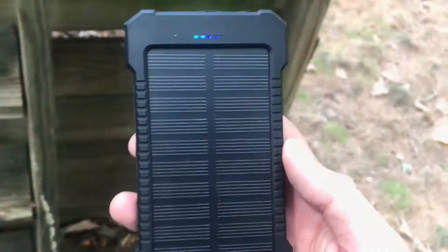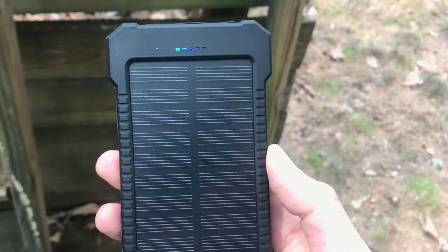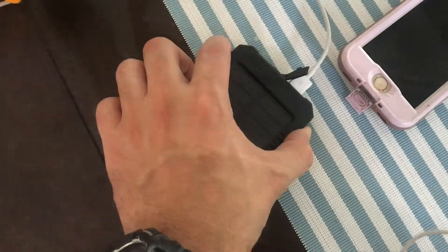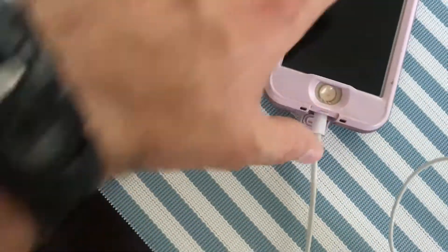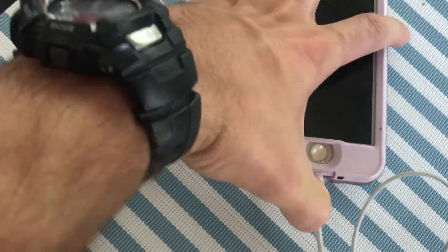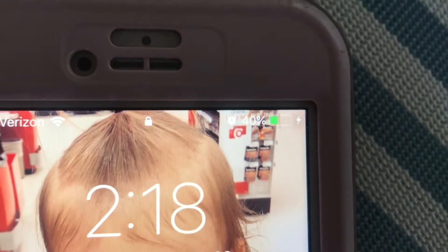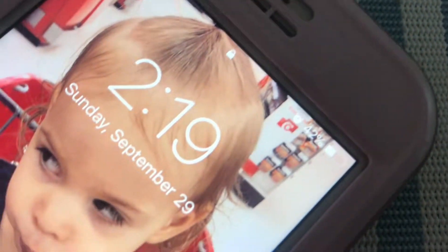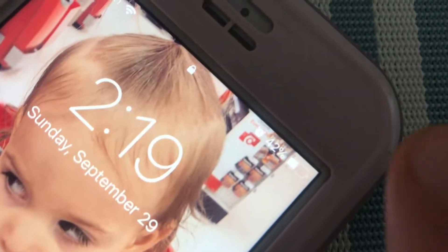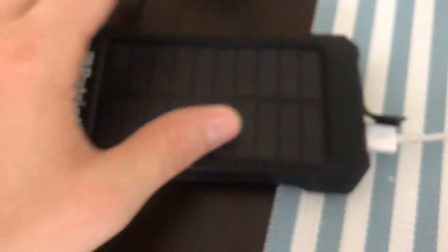It takes full sun to get these charged. I've had this thing out here for about an hour — let's see how much it has actually charged. As you can see, it's still showing one light, so it's 25 percent or less. It's been out in the sun for about an hour. I'm going to check it on my wife's iPhone, which has about 40 percent battery life at the moment, and see how much percentage it gives us.